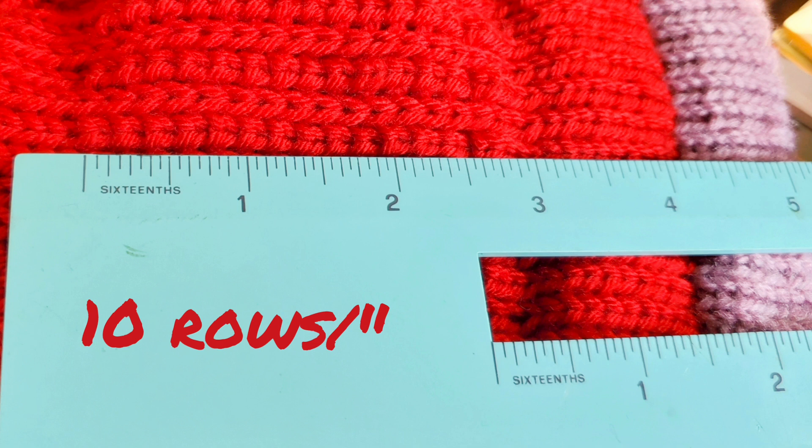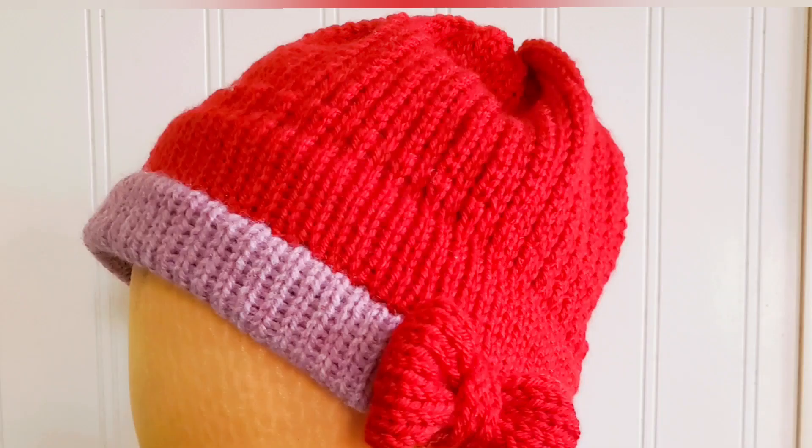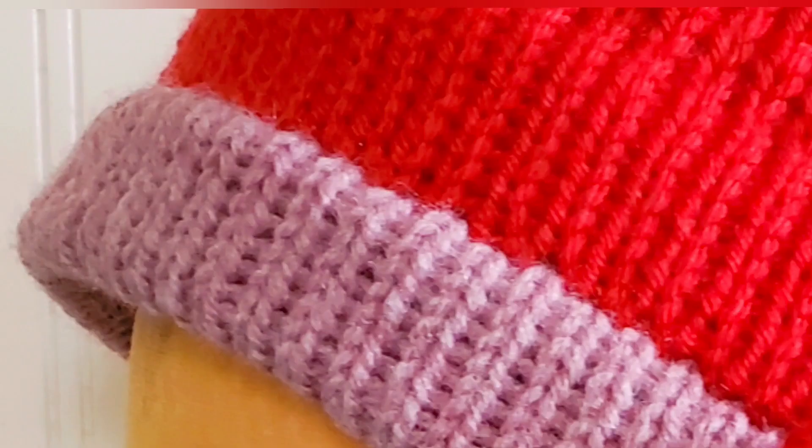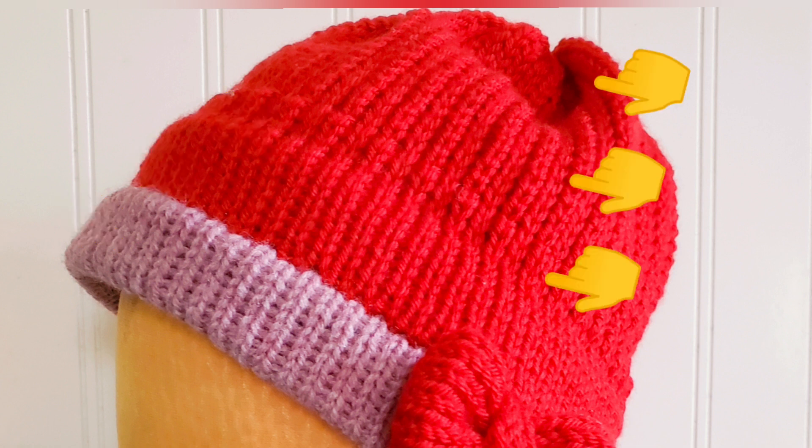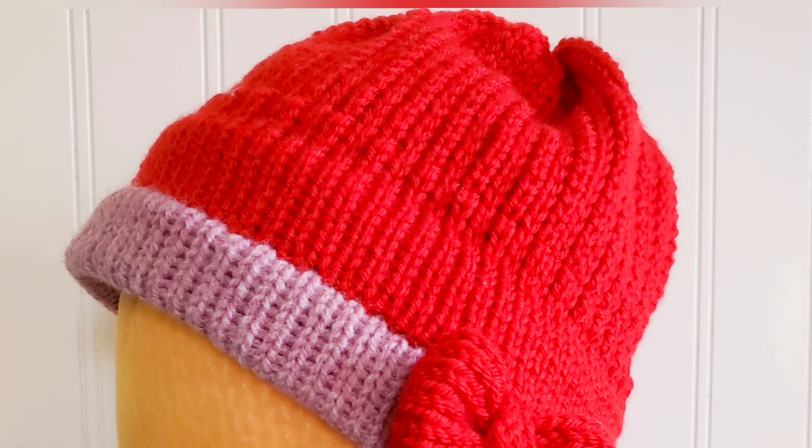I did that unthinkable thing and failed to swatch, as I always tell you not to do, because I was experimenting, so I ended up having to improvise and add a second brim. Because of all this, the combination of two brims being an extended piece of two-layer knitting followed by tuck stitch — which is by nature a thicker, warmer fabric than stockinette — this should be a very warm hat.